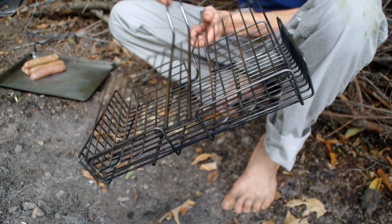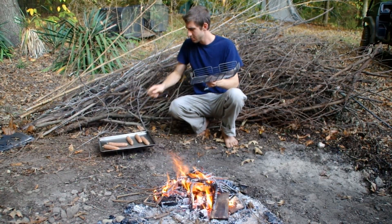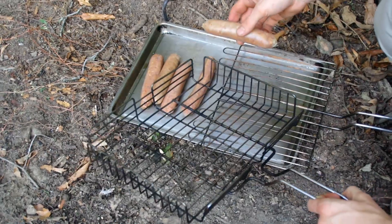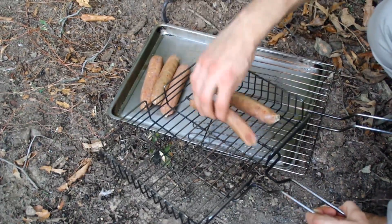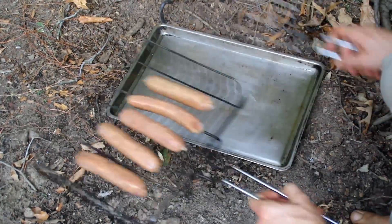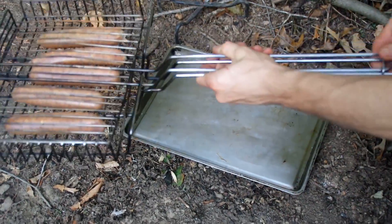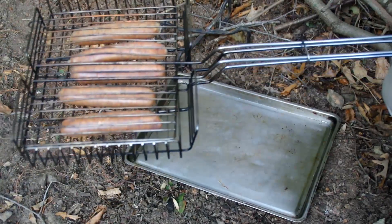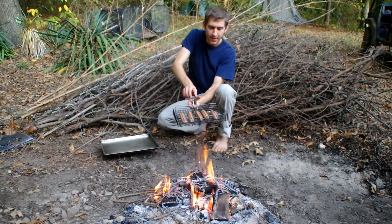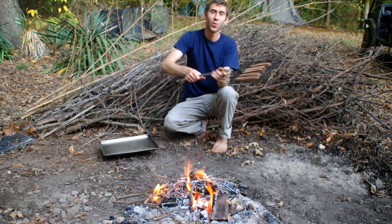We're going to be cooking sausages. It has a tight fit no matter what you're cooking. Just layer your stuff in, find the layer that looks good, and keep it nice and tight. It has a ring so it holds steady while you're cooking.